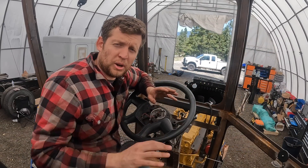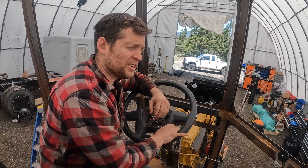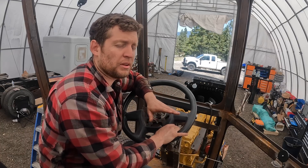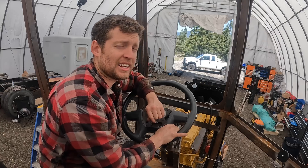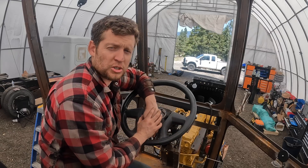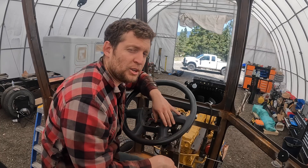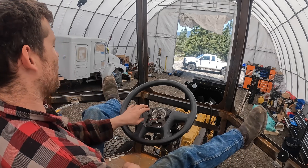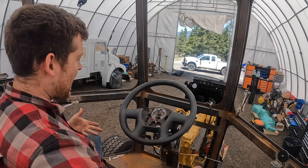A lot of people were wondering why we went with center seating in a cab. Number one, it's like a skitter or a loader — the visibility is actually incredible. We had a design contest on TikTok and we had over 98 people submit their drawings. This design won with I think 32,000 votes; the runner-up had 16,000 votes — quite a huge difference in what people wanted for a heavy spec vocational truck. I wasn't sure of it until I could really see this view. You have such great visibility sitting in this cab, and you have so much legroom. You can manspread as much as you want.